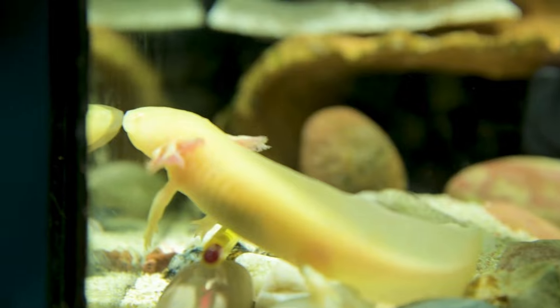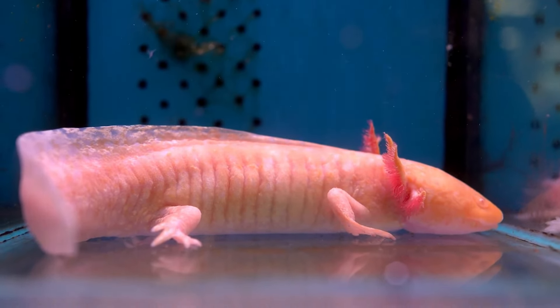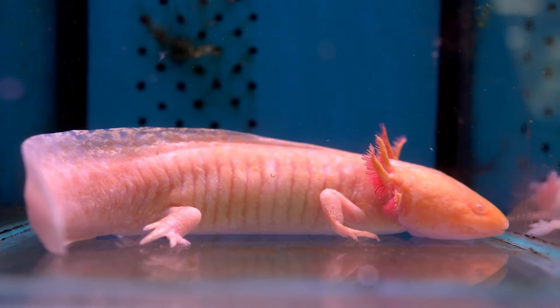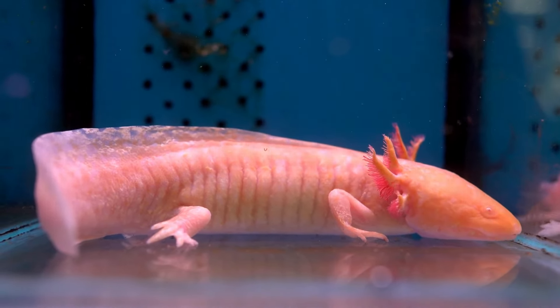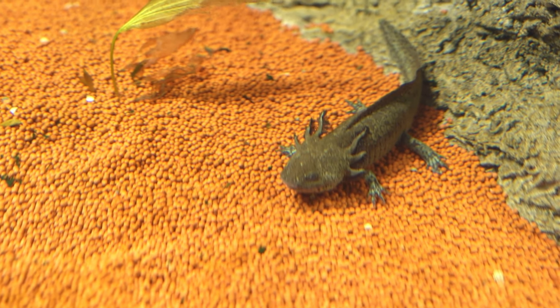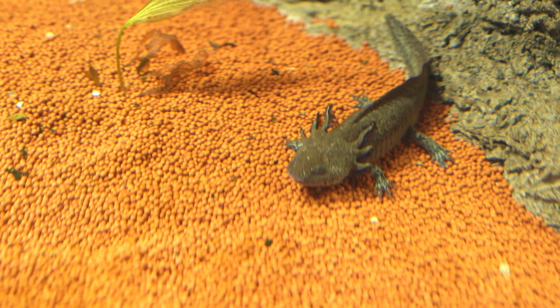The physical appearance of an axolotl embodies aggressiveness, but Ambistoma mexicanum is a peaceful pet. Axolotls are usually safe among fast little fish and other aquatic animals like shrimp, because of their sluggish nature. Being nocturnal, these animals are susceptible to intense light. They will thus seek refuge in the tank's shadows while the lights are on.